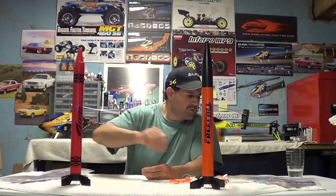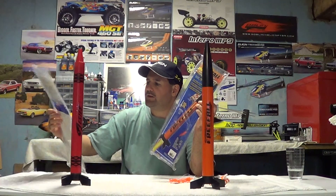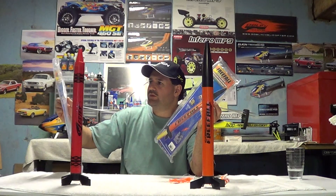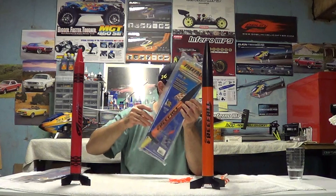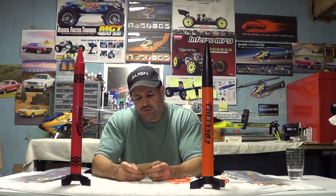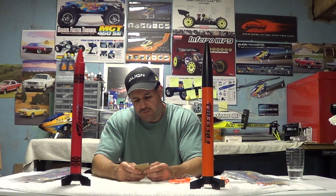This one here is called the Free Fall — it's designed in the shape of a crayon. They come in purple, orange, blue, and pink — all the different crayon colors. This one was the red one, called the Red Rocket. Both of these will use the B4-2, B6-2, or B6-4 engines, which give you about 250 feet. That's what we use because we don't want them going too high — parachutes can get lost. You can also use C6-3 and C6-5 engines, which will get you to 650 feet.